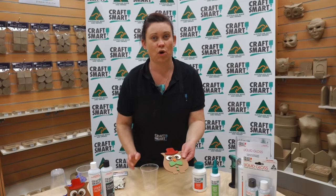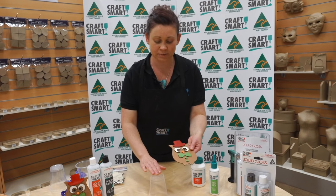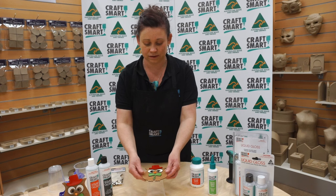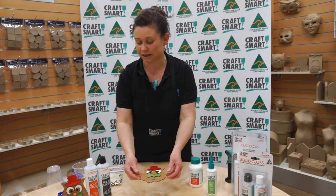So what we're going to do is just prop him up first. We're going to use a plastic cup upside down and we're just going to sit him and balance him on the top, steady like that.